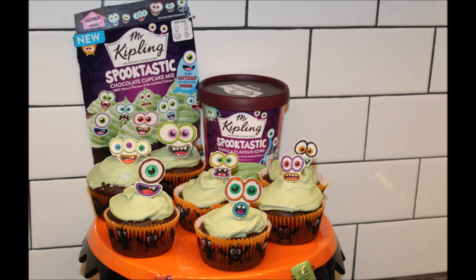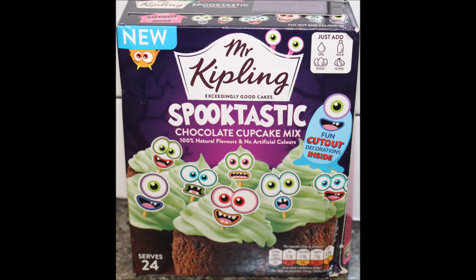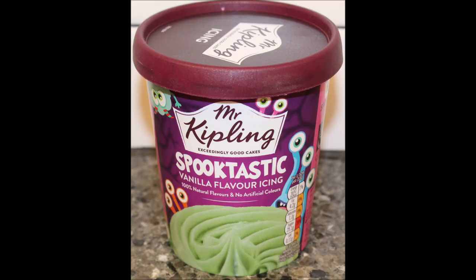So Dr. J, thank you very much. Dr. J had asked me if I had any requests, and this was one of my requests. I really wanted — I love Mr. Kipling products and I wanted to try to make this. Normally I'm not much about doing box mixes, but this was really fun and I love the Mr. Kipling brand. So I hope you all enjoyed the video and thanks for watching.